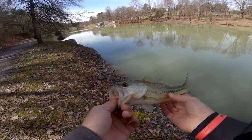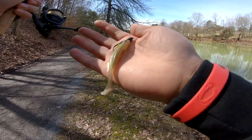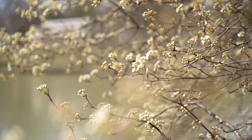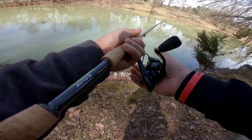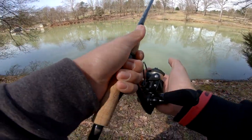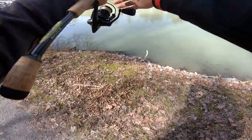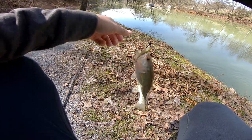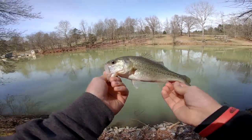We're going to continue with the Megabass Sexy Shad color until we lose it. Even though we're catching dinks, we are catching fish — another one on the finesse setup. If they would grow about three more pounds, we'd be in business.